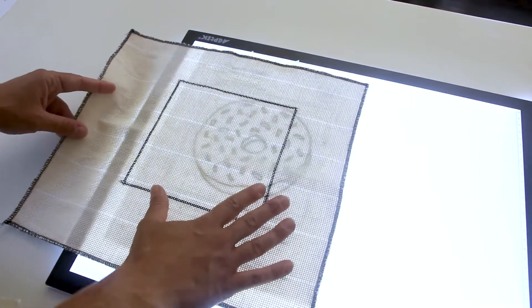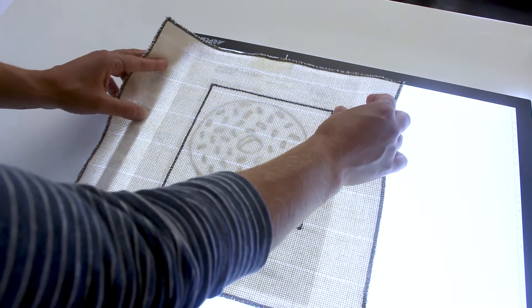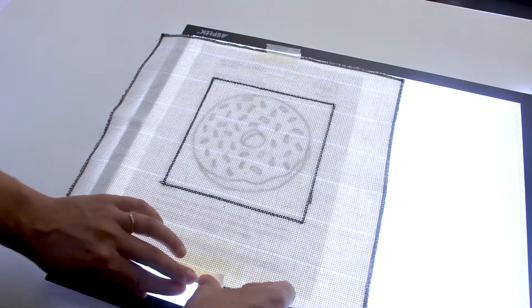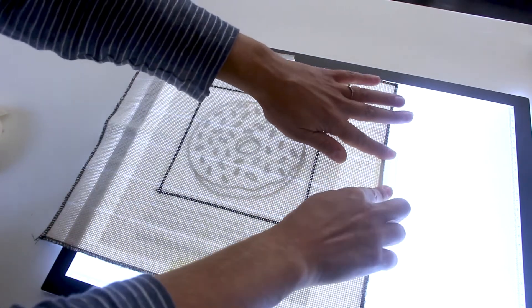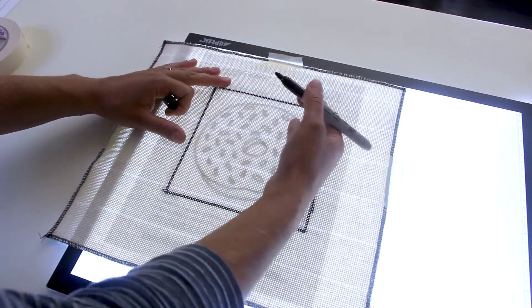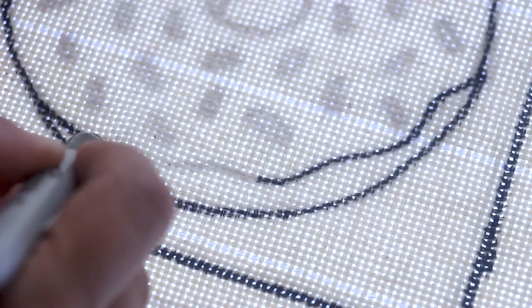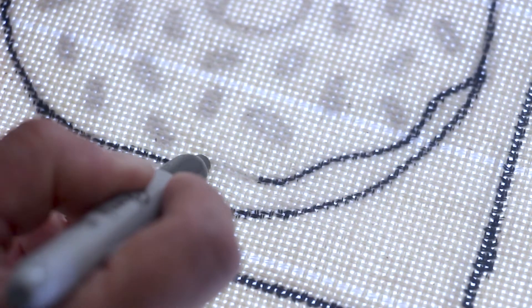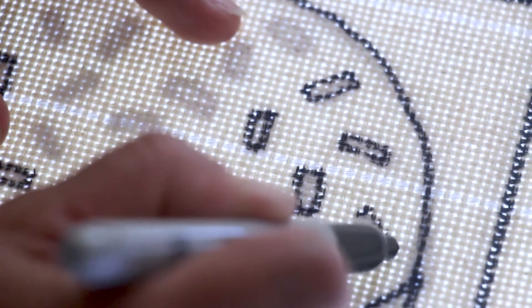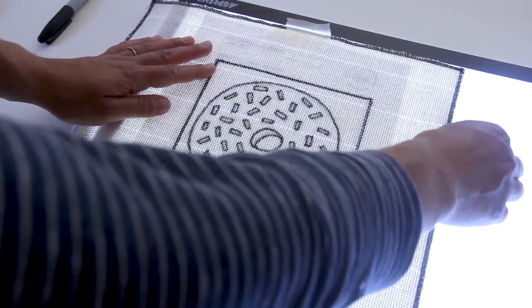Now return the monk's cloth to the light table, laying it on top of the pattern and matching up the border so that the pattern fits nicely within it. Tape the monk's cloth down with masking tape. Using a sharpie, trace the design onto the monk's cloth. Start with the outlines and larger shapes and then work your way towards the smaller details. And now you're done — you're ready to stretch your monk's cloth on your frame and get started punching.